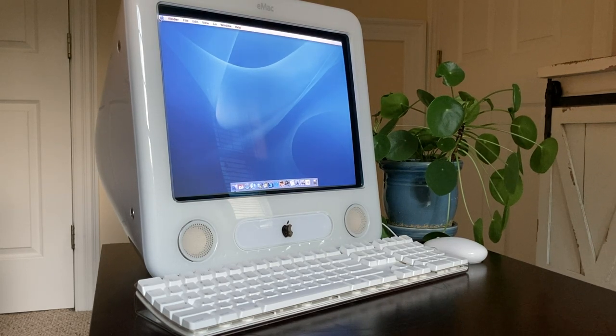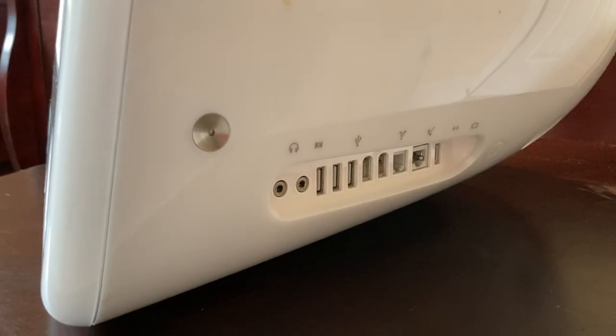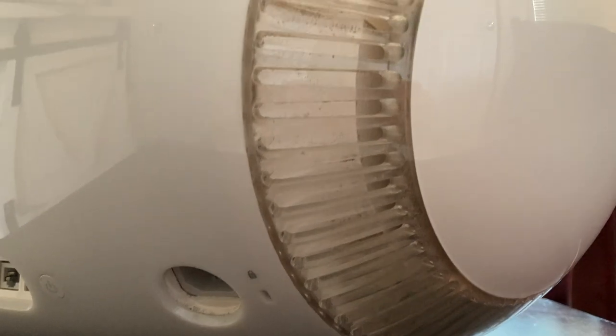This machine I was able to source locally from a former school teacher who was giving it away. She told me that this machine has not been powered on in many, many years, it has never been upgraded, and it has never been opened — so we're going to be doing that for the first time here. Taking a look at how it looked before I cleaned it up, it had many scuffs, a lot of dirt, and a whole lot of dust, especially in the rear where the vent was obviously very caked with dust.